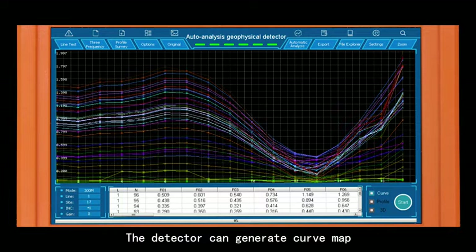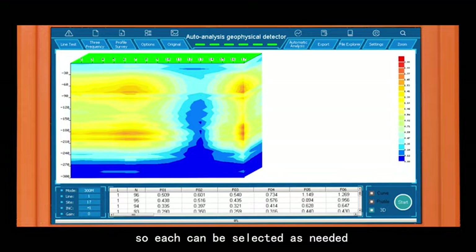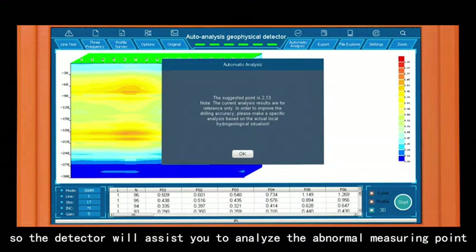The detector can generate a curve map, profile map, and 3D map, so each can be selected as needed. Click automatic analysis, and the detector will assist you in analyzing the abnormal measuring point.